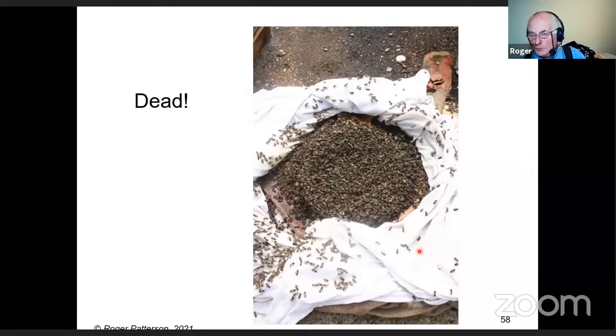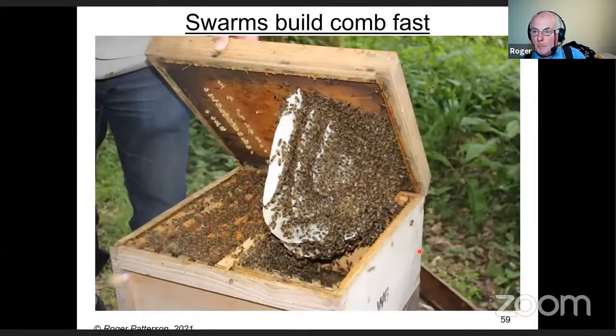Make sure a swarm can breathe. It might not seem obvious — you might think there are only a few bees in the bucket or box so there'll be enough air. It's surprising how much air they use.